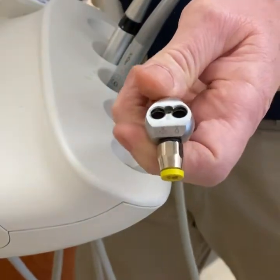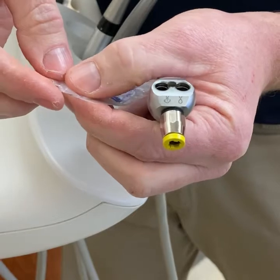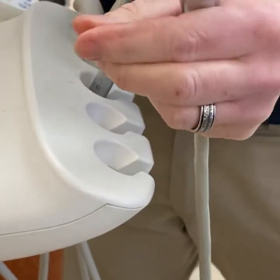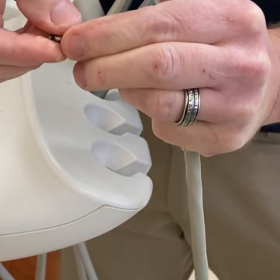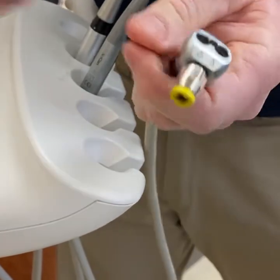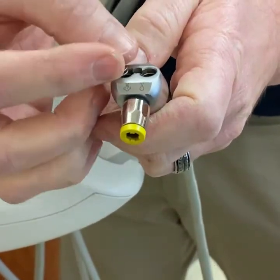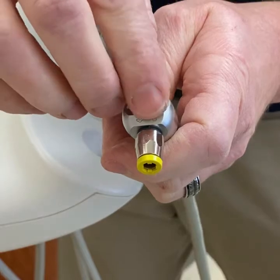Then we'll install the new buttons. The button install kit comes with silicone lubricant — just take a little bit, you don't need a lot — and coat the o-rings on the buttons. The springs go in first, with the large end going in first and the smaller opening on top, so it almost looks like an upside-down ice cream cone. Put both of those in.